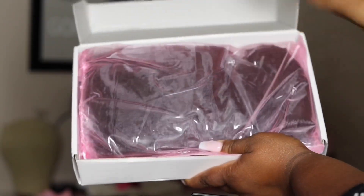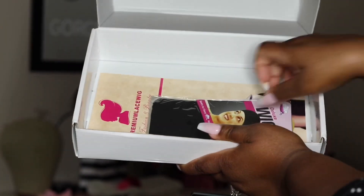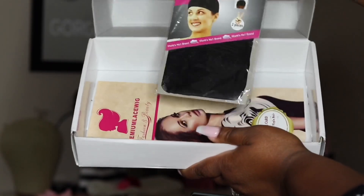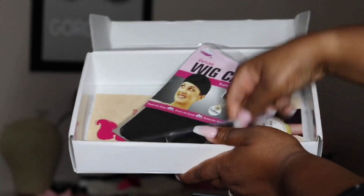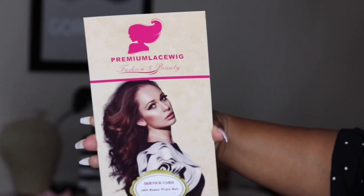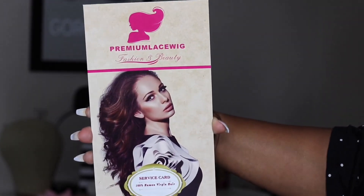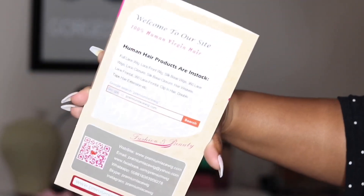This video today is brought to you by the company Premium Lace Wigs. I used to review for them when they first came out, so it has been a while since I reviewed a unit for them. I figured, why not review this one because it's very affordable — when I tell y'all the price you'll be like 'what,' but it's very affordable.